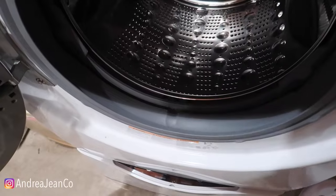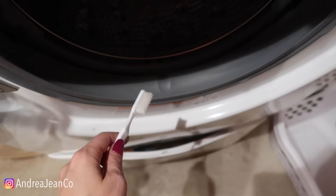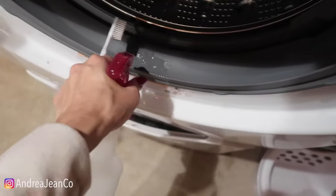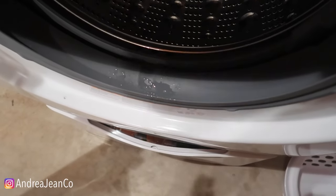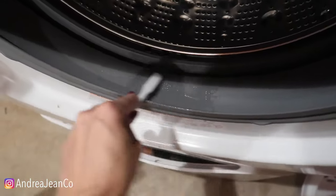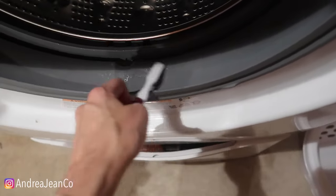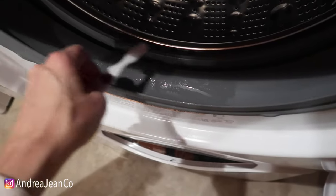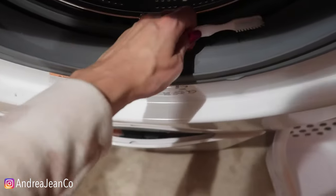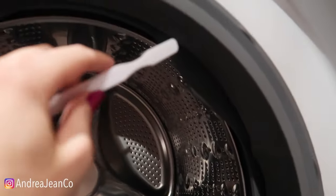Next, grab yourself an old toothbrush — sometimes the dentist gives you extra ones, so keep one on hand. I also have a spray bottle here of vinegar. If you don't want to use vinegar, you could use bleach, baking soda and water, rubbing alcohol because that kills bacteria, or citric acid mixed with water — which is basically dried lemons — to help deodorize and kill any bacteria. I wouldn't mix them, just choose something you like. The toothbrush is nice because you can really pull this back and scrub all around in this rubber sealant right here.